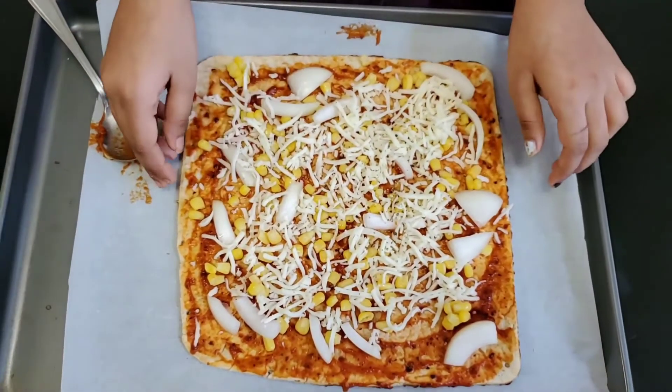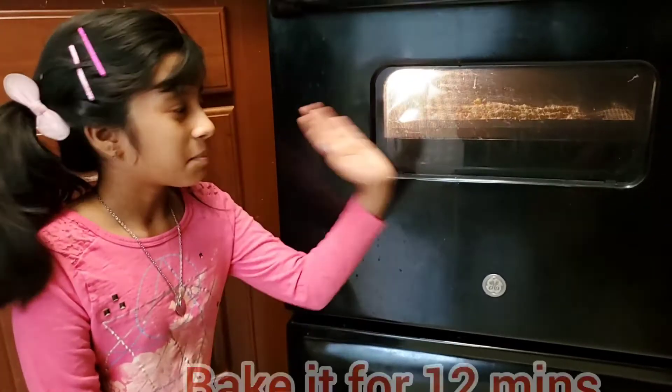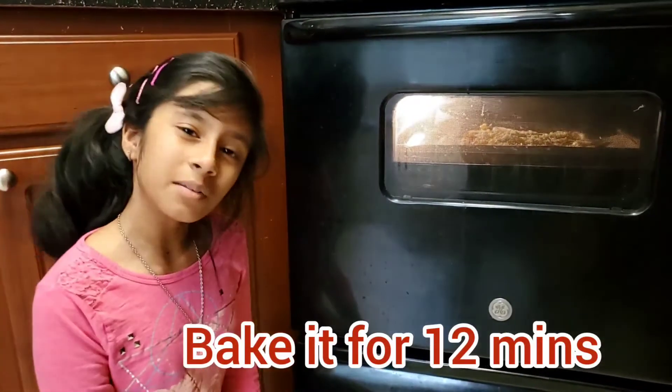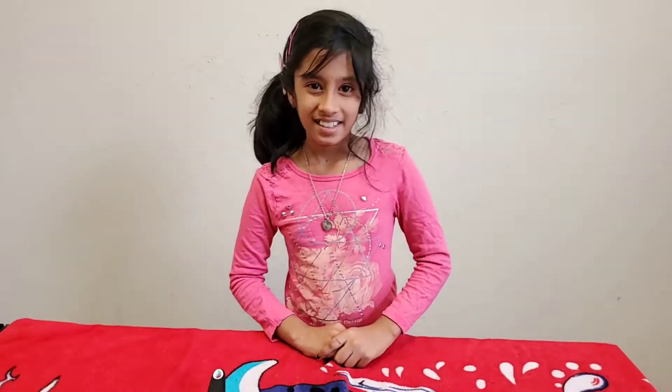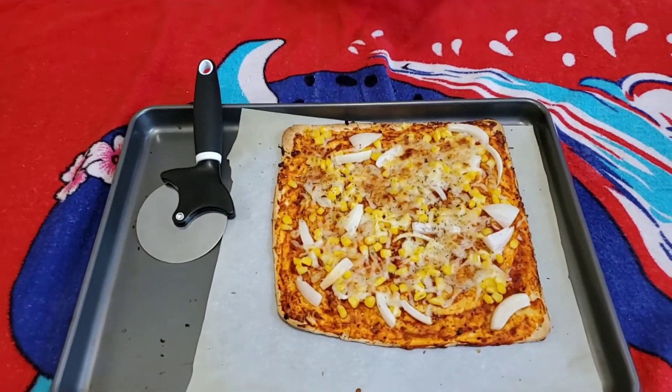My mom's going to help me out by putting this pizza in the oven. The pizza's in the oven — let it bake for 12 minutes. Now the pizza's baked and ready to eat. You can cut your pizza into four pieces, six pieces, eight pieces — however many pieces you want.